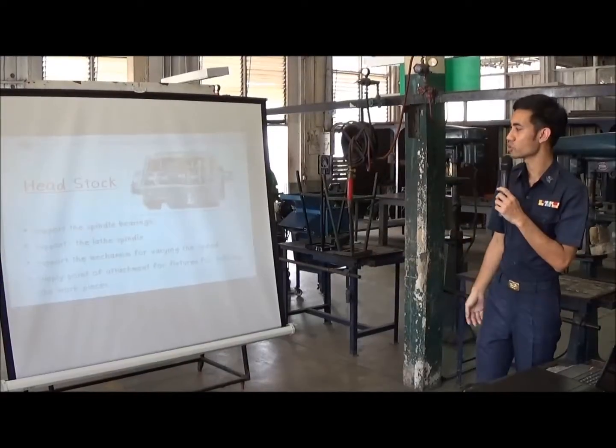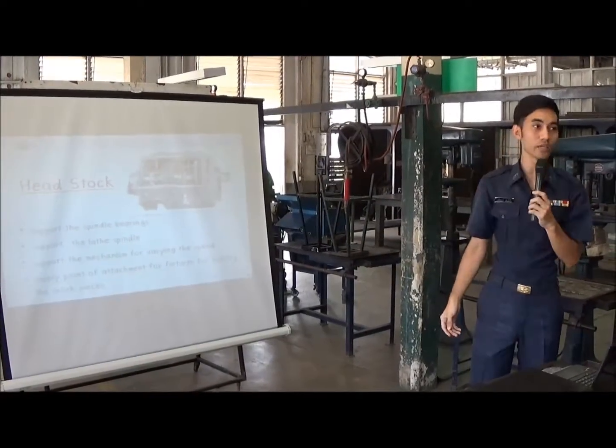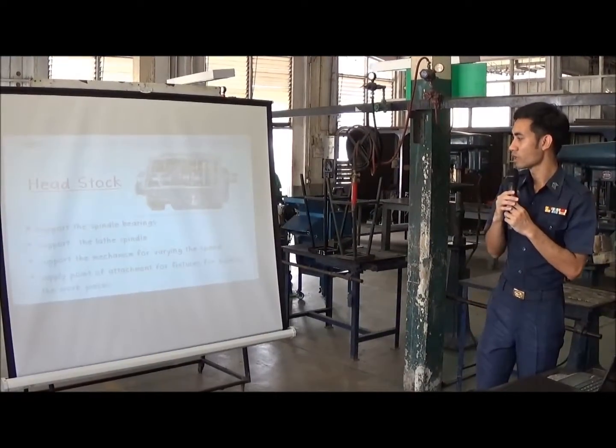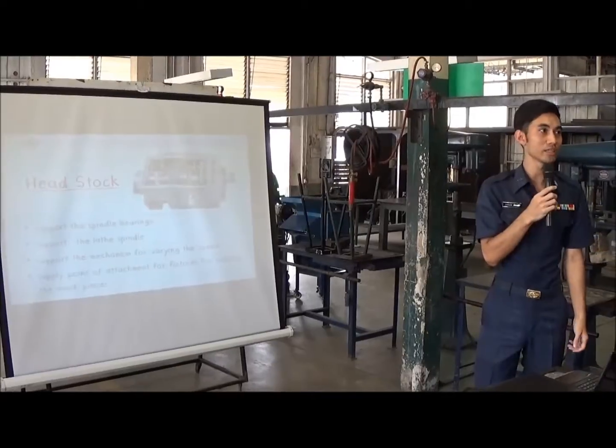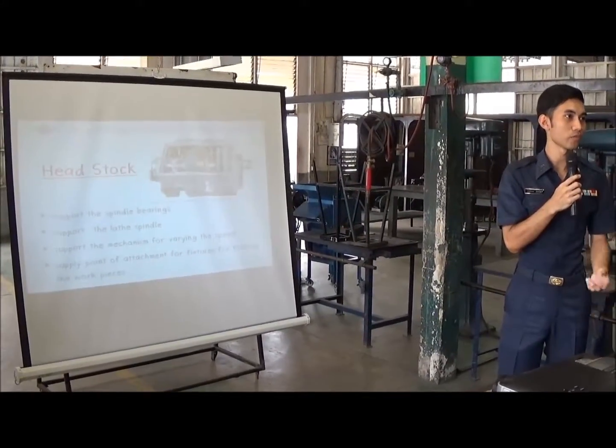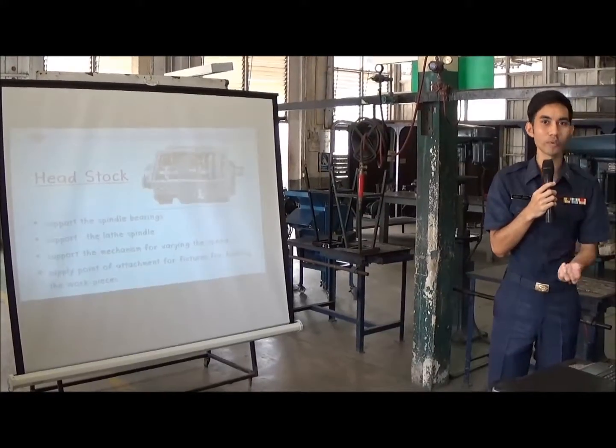The headstock is used for supporting the spindle bearings, the spindle, the mechanism for changing the speed, and also supply point of attachment for fixture for holding the workpiece.